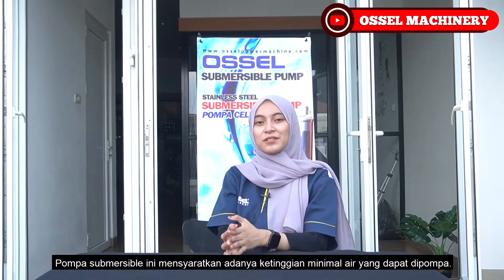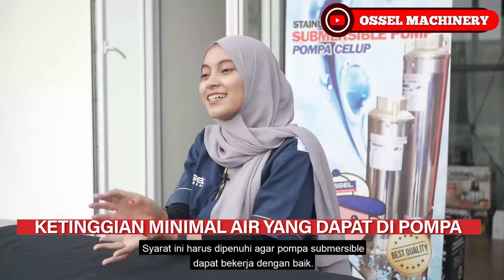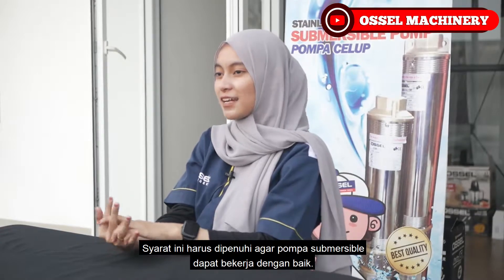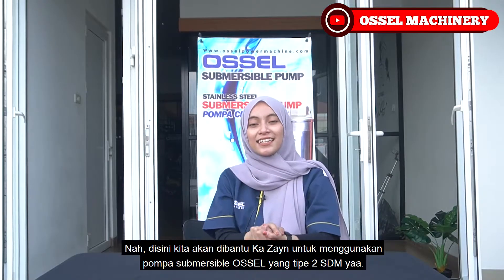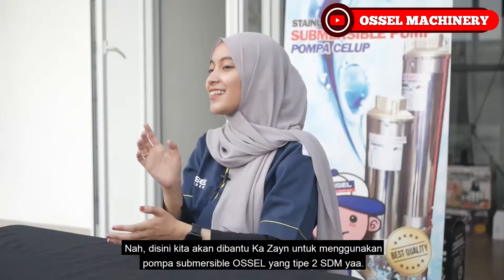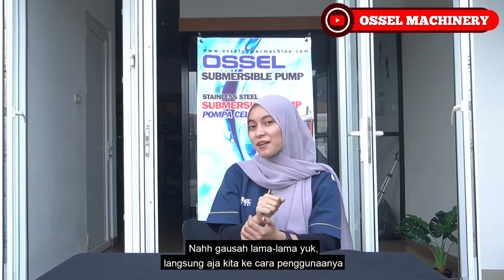Pompa Subversible ini mensyaratkan adanya ketinggian minimal air yang dapat dipompa. Syarat ini harus dipenuhi agar pompa Subversible dapat bekerja dengan baik. Di sini kita akan dibantu Kak Zain untuk menggunakan pompa Subversible Osel tipe 2SDM. Langsung saja kita ke cara penggunaannya.